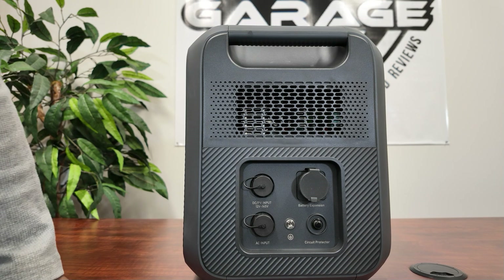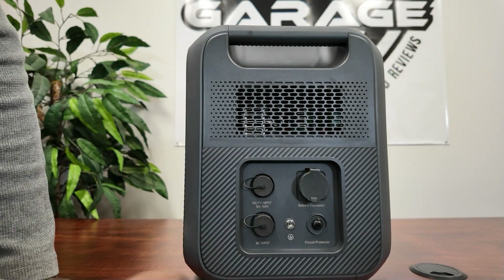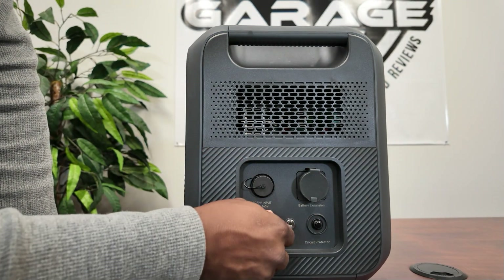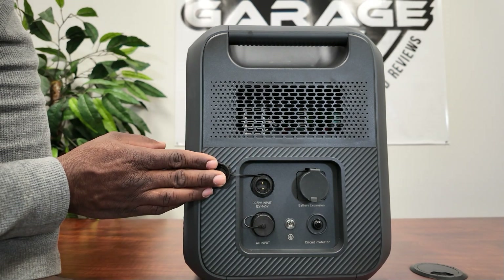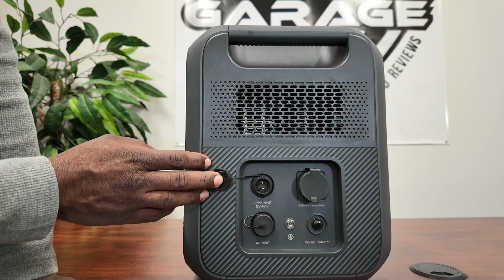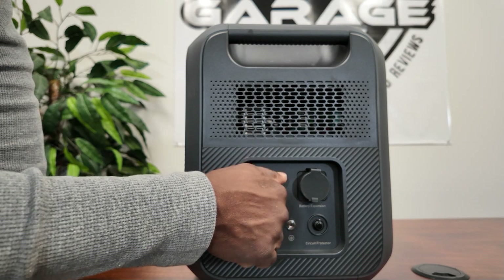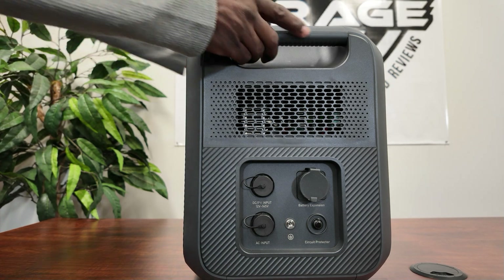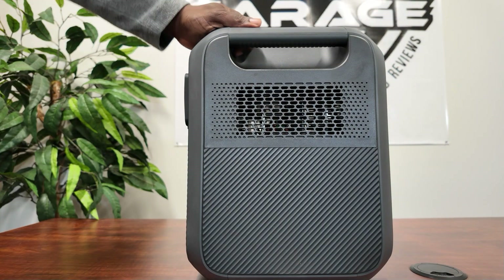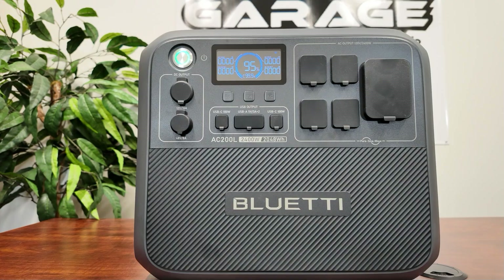On this side we have our inputs. The big one here is your battery expansion port. Right here is a reset. Down here you have your AC input. This one is your DC input or PV input — 12 volts to 145 volts, so a very large range. You can use almost any panels on this one. You have your ground lug right here. There's nothing on the back side, and on this side also nothing — just your vent. I like the handles so you can carry this thing. So there you have it — the Bluetti AC200L.